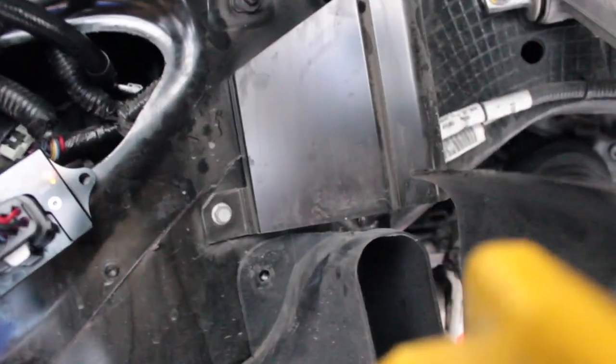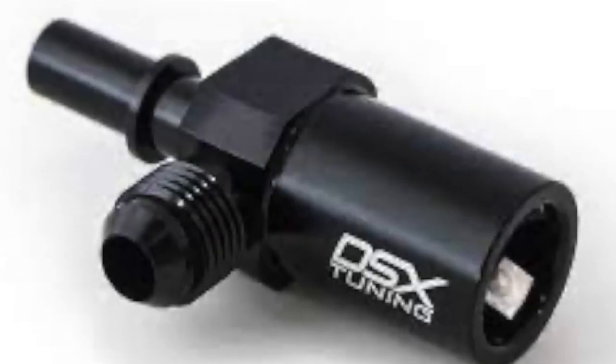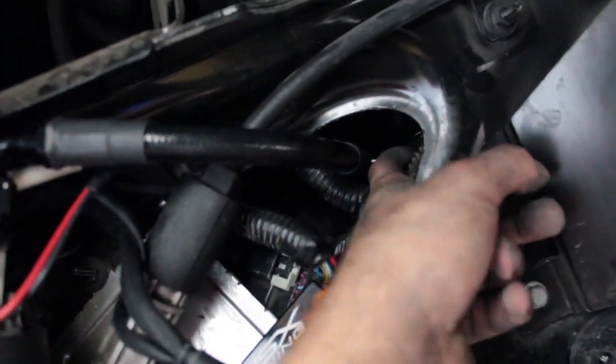After you tap the hole and install the fitting, come over to the inside of the fender well. Remove the small green clip connected to a line — lift the clip to unlock it, push down, and pull it out. DSX provides a fitting that goes in between both lines. Before inserting it, tighten the line onto the fitting first so you don't have to do it from outside. Then clip both sides and lock it with the green clip.